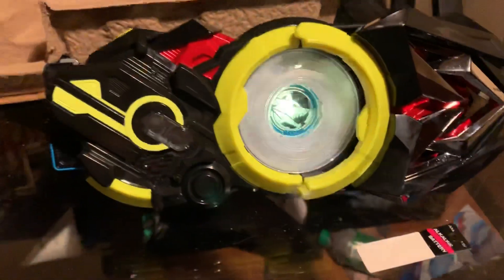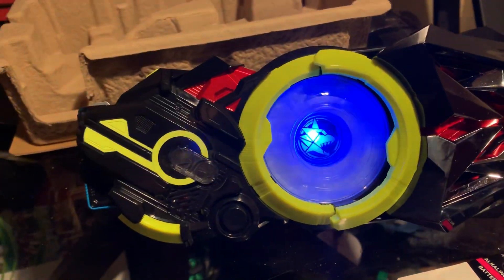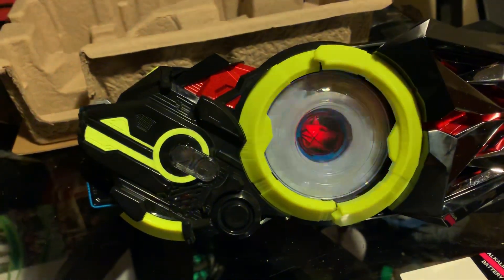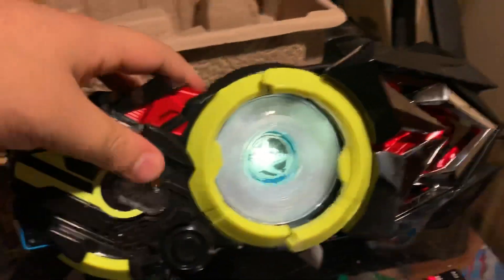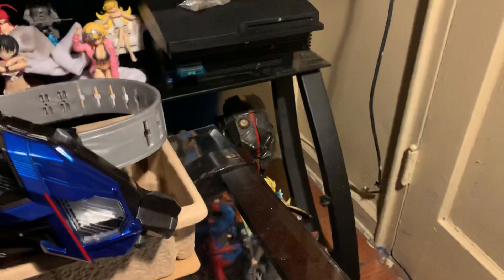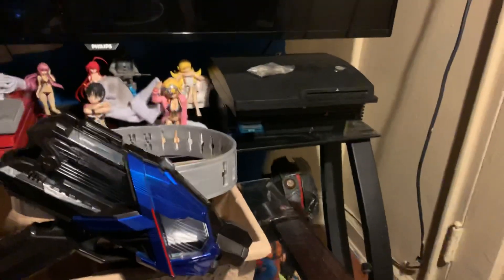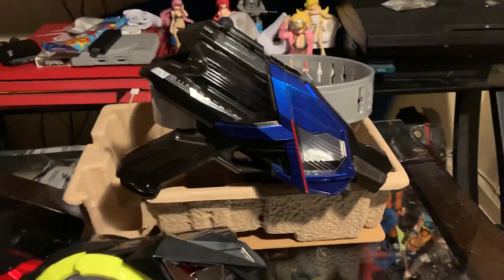Shooting Terror Impact — woah! That's the end of this video. I hope you guys enjoyed the unboxing of the Kamen Rider Zero One Aims Shot Riser. My Zero One Rising Hopper is up there to finish my Zero One collection — right now it is complete.